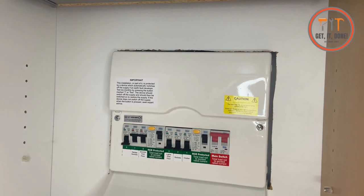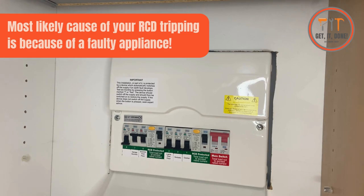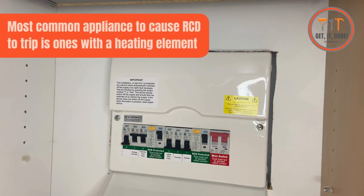The most common reason for it to start tripping is because of an appliance, whether that's a kettle or a dodgy pair of hair straighteners. I would say that nine times out of ten it is something that's got a heating element, which can include a dishwasher or a washing machine — especially a kettle because of the lime scale build up.